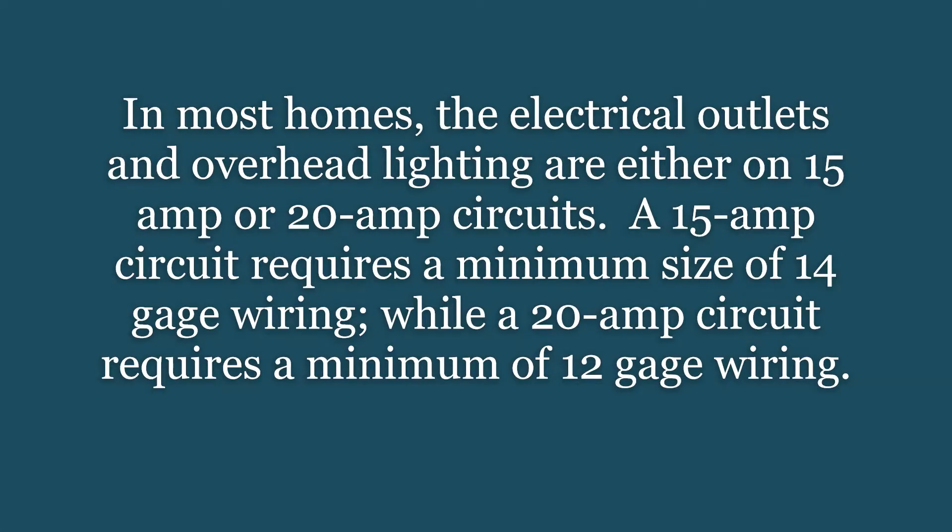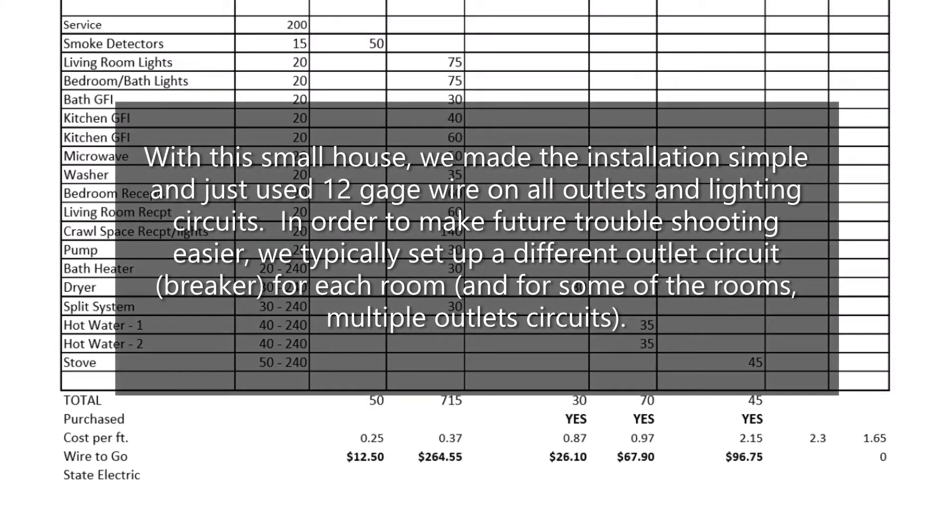In most homes, the electrical outlets and overhead lighting are either on 15-amp or 20-amp circuits. A 15-amp circuit requires a minimum of 14-gauge wiring, while a 20-amp circuit requires a minimum of 12-gauge wiring. With this small house, we made the installation simple and just used 12-gauge wire on all outlets and lighting circuits.